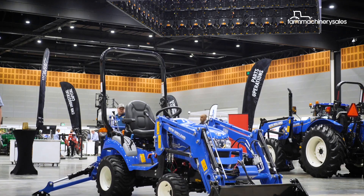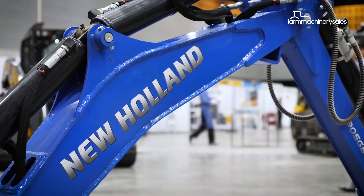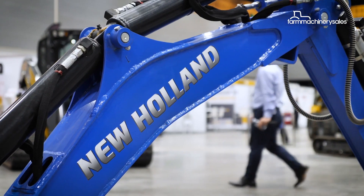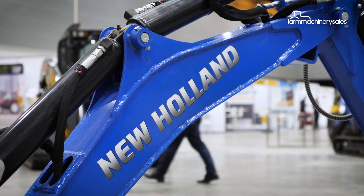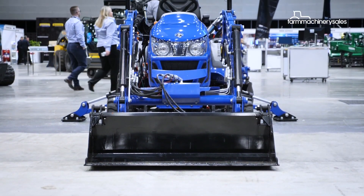It may be small, but the Boomer 25C is more than just your average garden tractor, New Holland says. We can equip the 25C factory-supplied with a front-end loader with a four-in-one bucket, so it gives you the ability to shovel mulch and soil around, but also it has the adaptability to be used as a grader blade and a grab and those sorts of attachments as well.